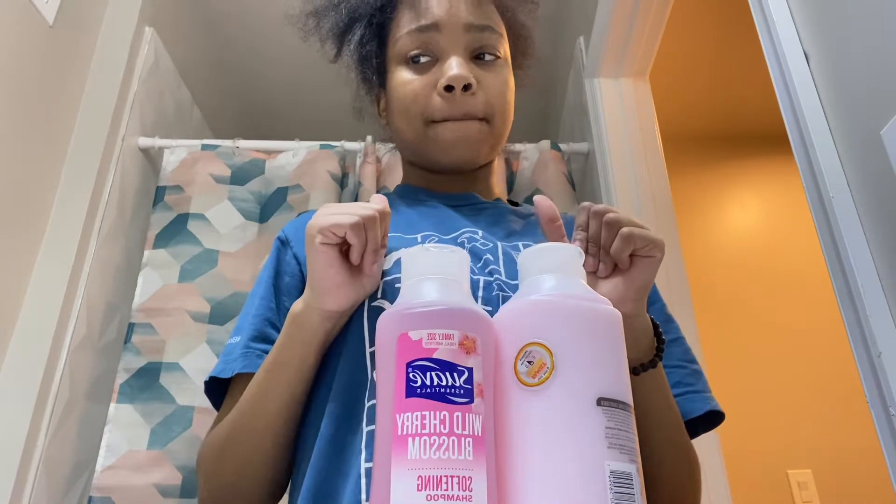Hey guys, welcome back to my YouTube channel. Today I'll be washing, blow drying, and doing my hair. I'm gonna do some box braids — actually, I'm definitely doing box braids. I'm gonna have knotless box braids, so that's what you're gonna see me do. I am a beginner, but practice makes perfect, so I don't really care.